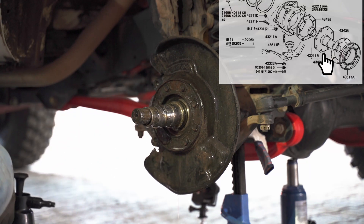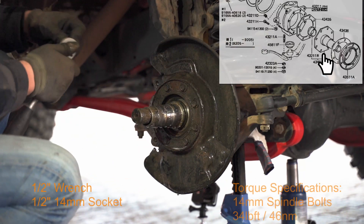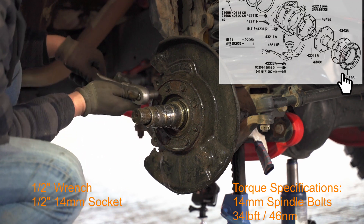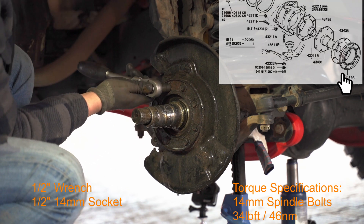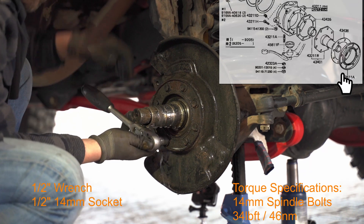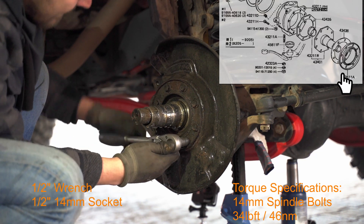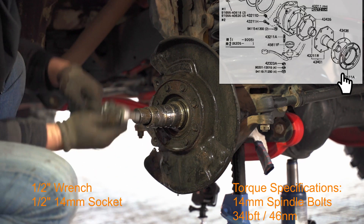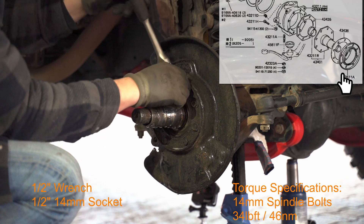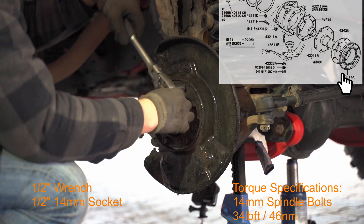Now proceed with the 40 millimeter nuts and remove all the nuts on the brake shield and the dust seal. The thing in the front is the dust seal and behind it is the brake shield. These can be very tight if they haven't been off for a while. If you can't get the torque loose, try hammering on the wrench handle — sometimes that helps quite a bit.